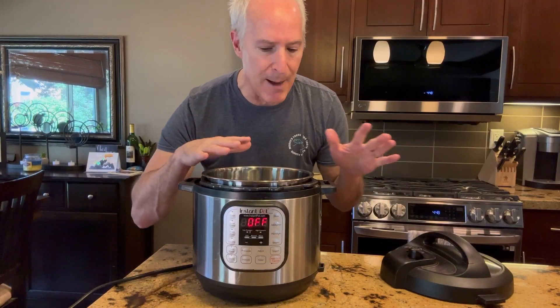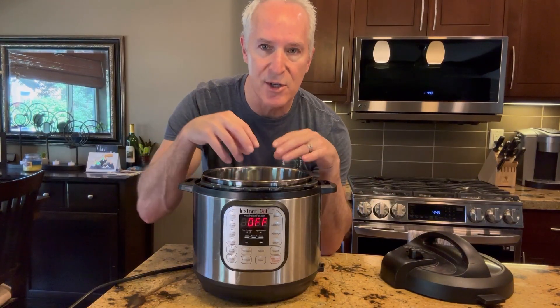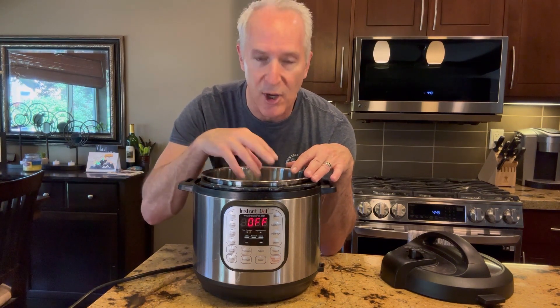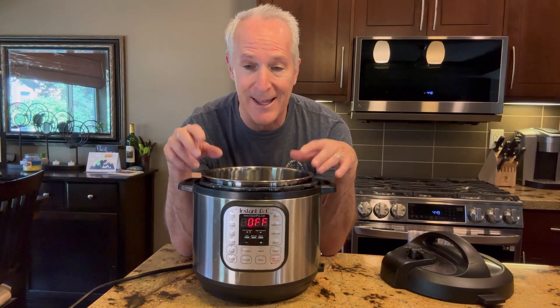We will even keep the top off and just use it to brown ground beef or sauté vegetables, things like that.